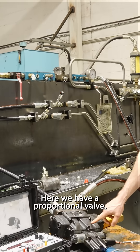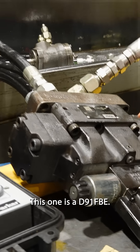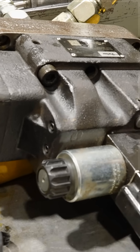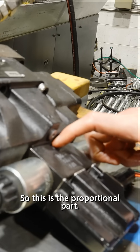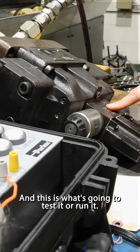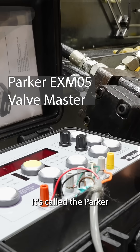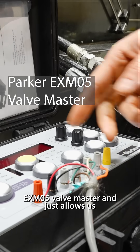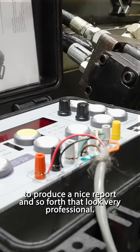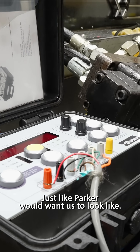Here we have a proportional valve, directional control valve. This one is a D91FBE. This is the proportional part, and this is what's going to test it or run it — it's called the Parker EX-M05 valve master. It just allows us to produce nice reports that look very professional, just like Parker would want us to look.